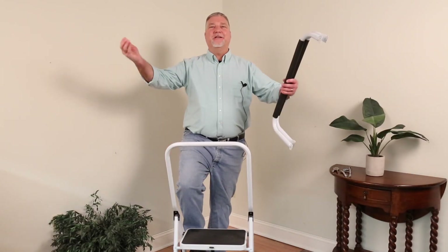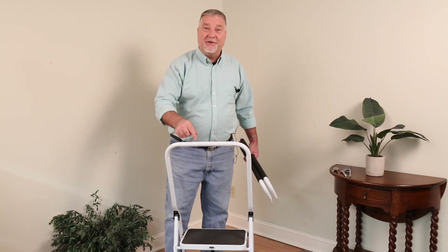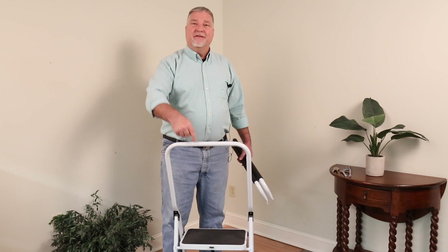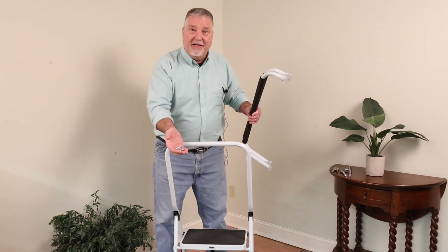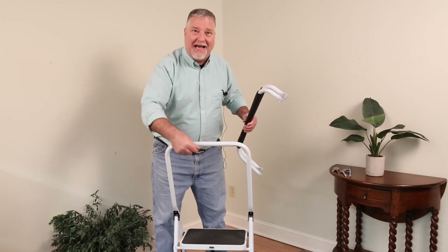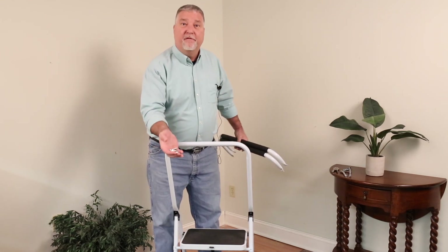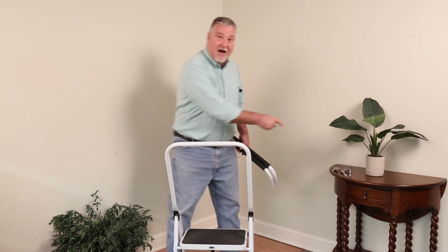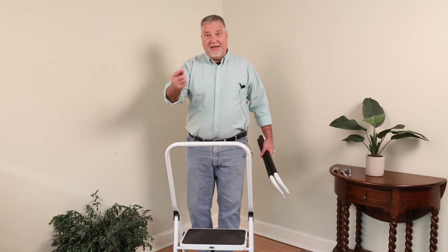Hi, it's Kyle here at the luxurious Support Plus Studios. I'm here today to show you how to put the handles on this two-step safety ladder. When you get this, take it out of the box and you're going to find the handles and the hardware you need for assembly packed right on the back of it. You should have two handles, four bolts, four nuts, and four washers. Those, along with some common household tools, are all you need to put this together. Let's get started.